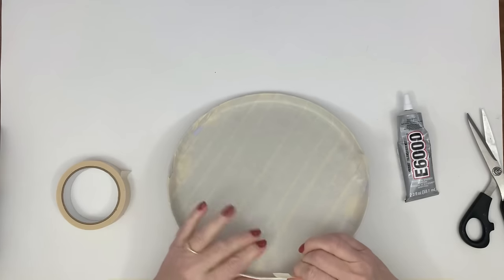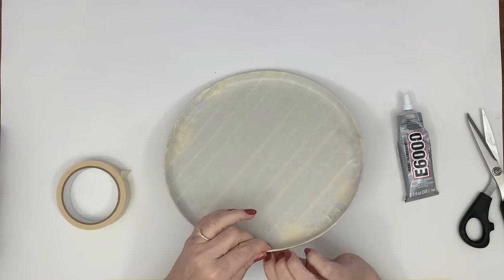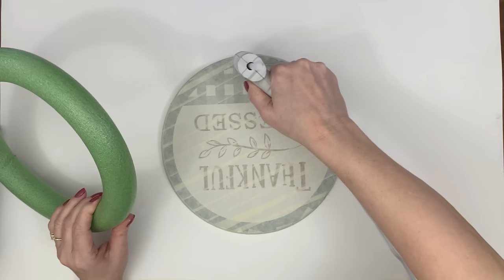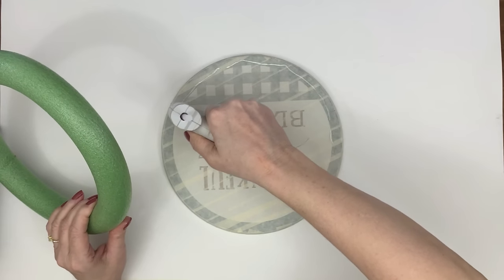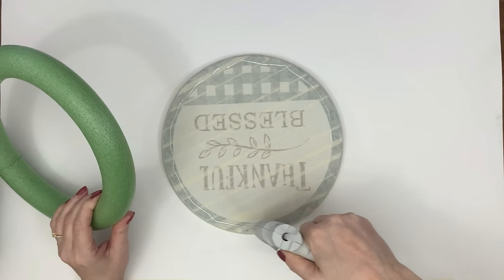After I was done I realized I probably didn't have to do the whole underside, but I did it just in case. Since you get to see this ahead of time, you can decide where you want to put your tape — that will make more sense at the end.